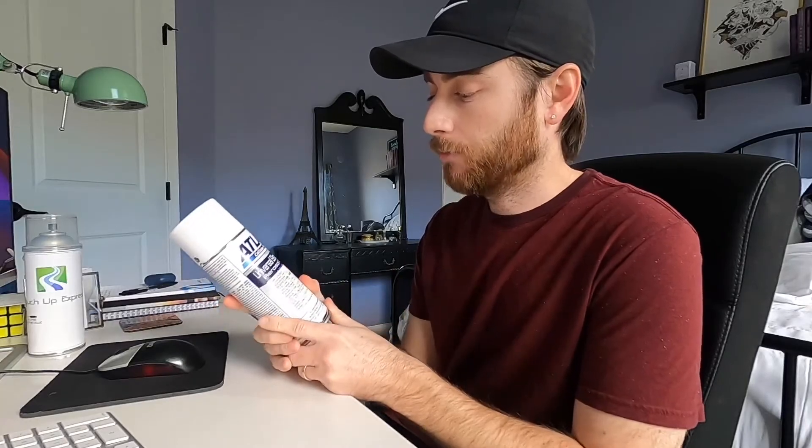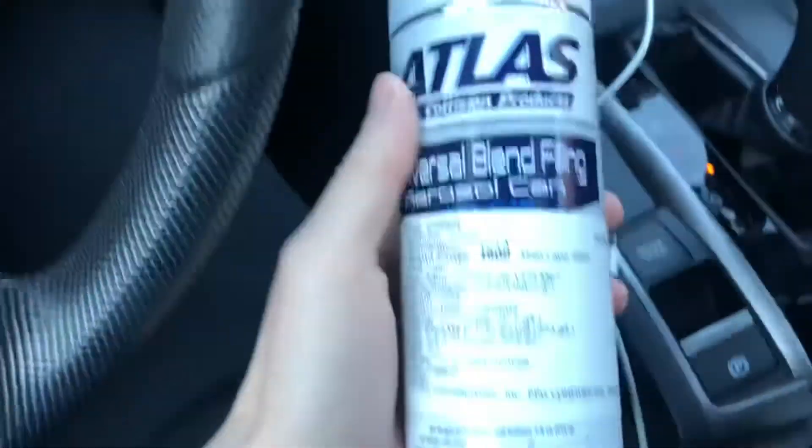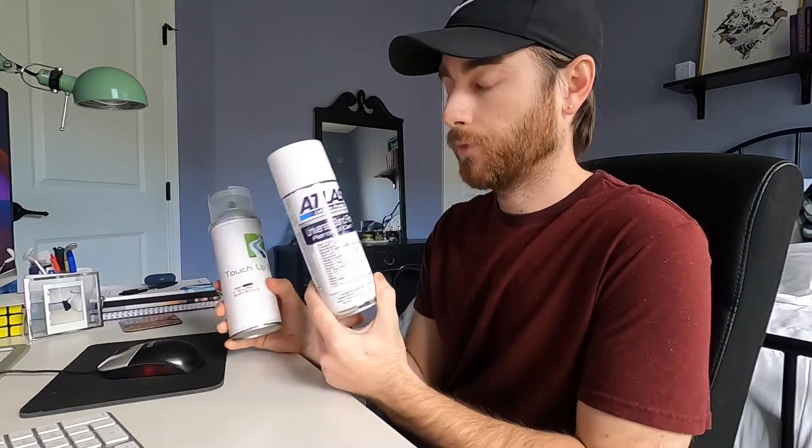I posted about that on Instagram and someone I follow recommended I try a local business called BAPS — B-A-P-S. There are a couple of locations here in Virginia and it looks like they have a few East Coast locations. I walked in there today, gave them the color code, and they had a can ready for me in three minutes.